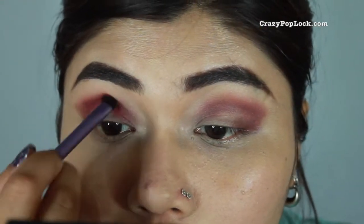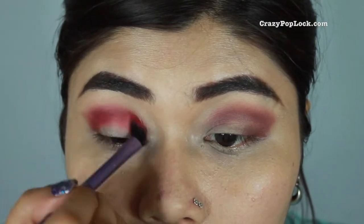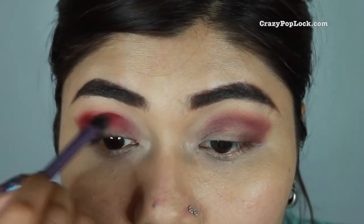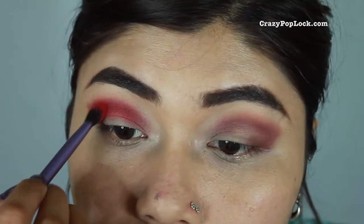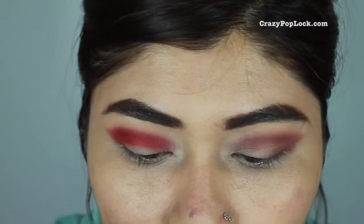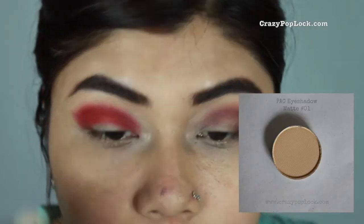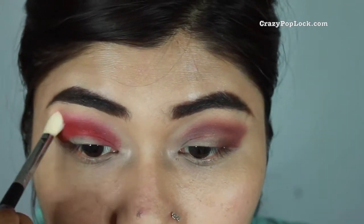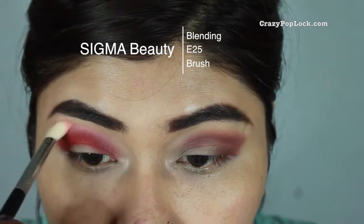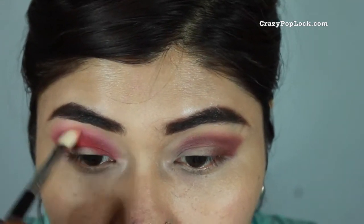I then move on using the same eyeshadow brush to apply the red colored eyeshadow on top of the brown, just to create a more cat eye effect. I take my time slowly building the color, then use another brush to blend out the harsh lines. My Real Techniques eyeshadow brush easily picked up the colors from the Papp eyeshadow range. Then I use the Sigma blending brush with the lightest matte shade to blend out the harsh lines — blending is very important for any smoky eye look.